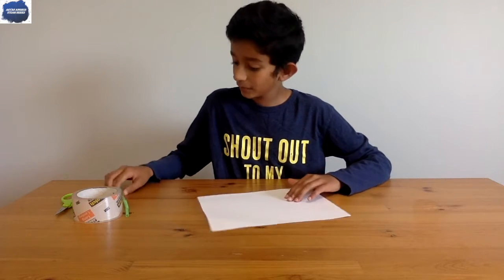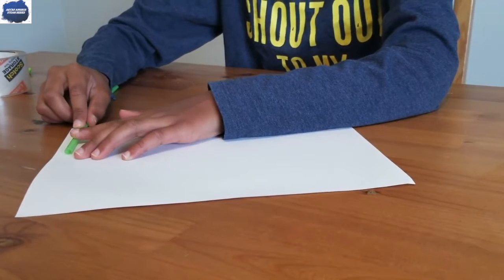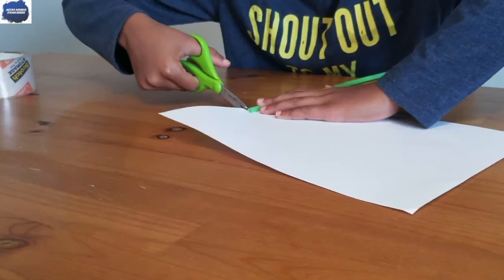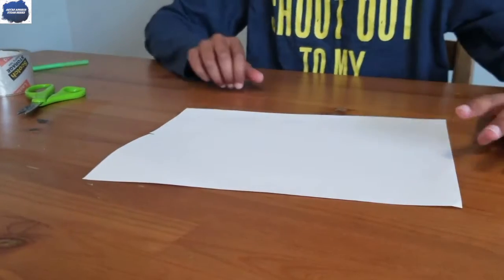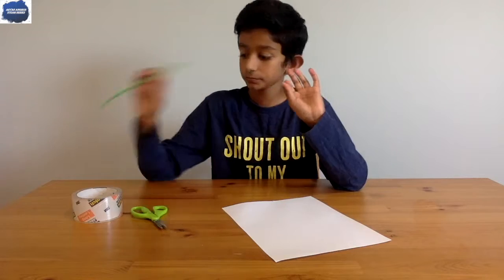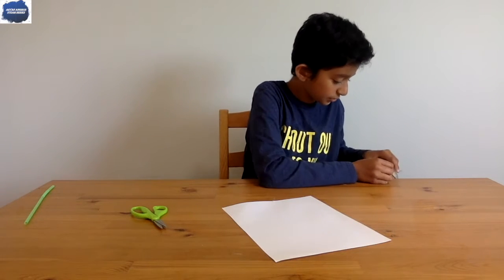So first, take your straw and keep it about halfway through the paper — about right there for mine. Now let's take our scissors and make a little snip just at the edge. We're going to take that snip and make it longer so that piece of paper can wrap once or twice around the straw. Let's keep two or three pieces of tape ready.